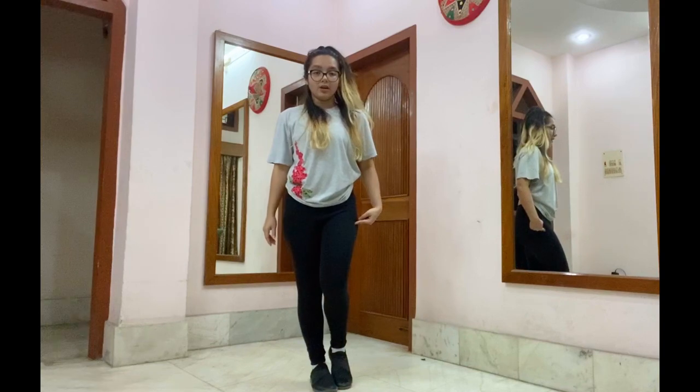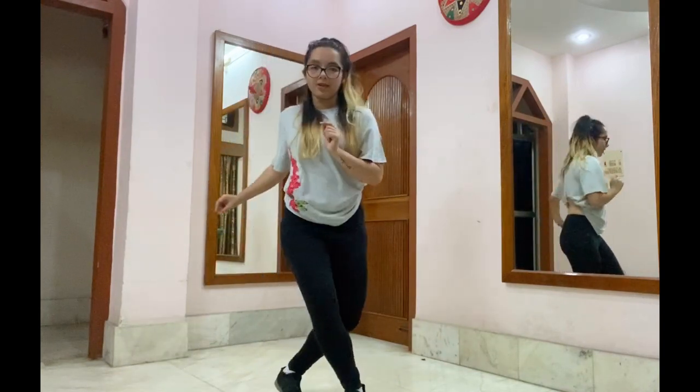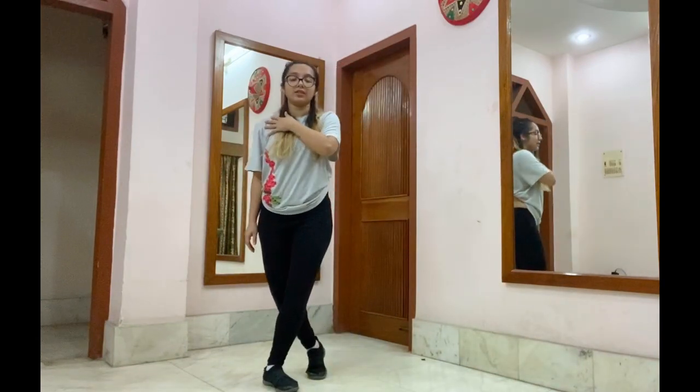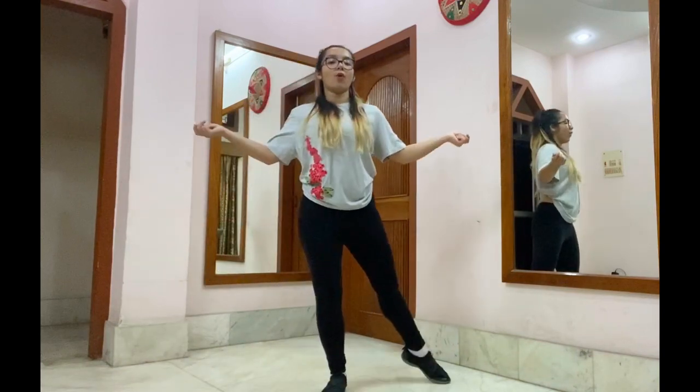From here, you're going to step right, step left, step left, step right. While you step right, you're going to go down. You're going to come up left. This changing of levels is essential for this step. And our hands are just going to go left to right, right to left. While doing this, you can do a little shimmy. So we go 1, 2, 3, 4.